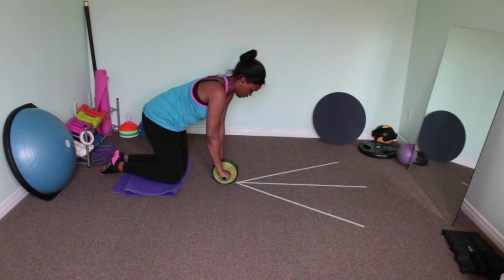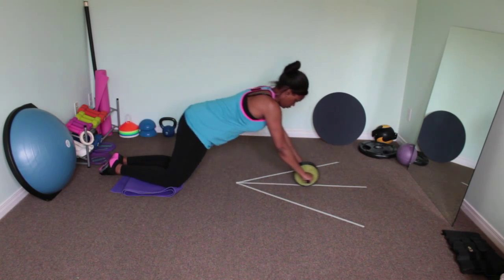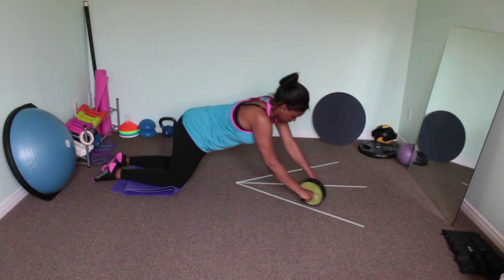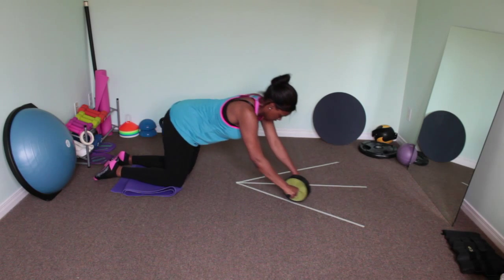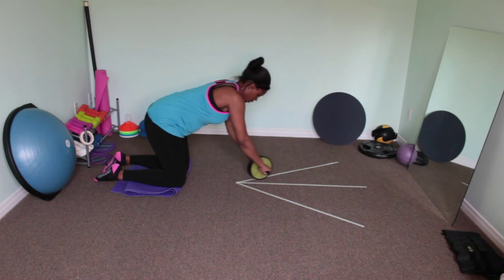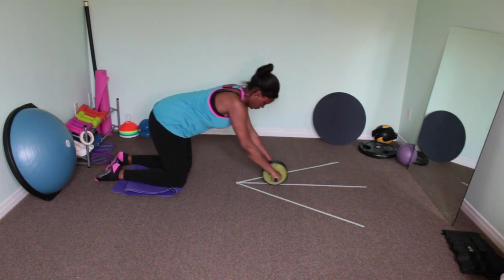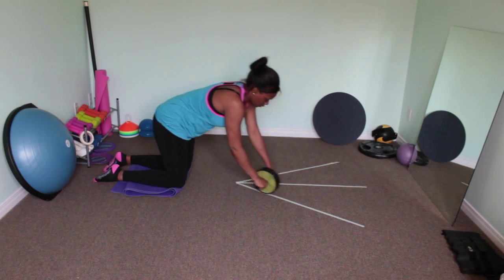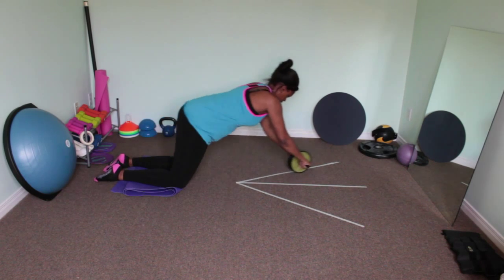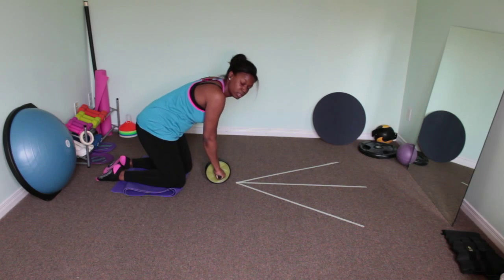So we're going to try this again — rolling out, palms facing down, roll out, to the side. Again, palms down. There it is.